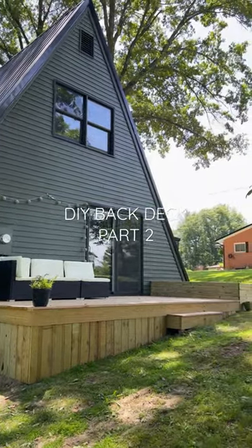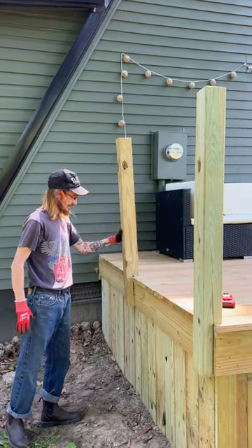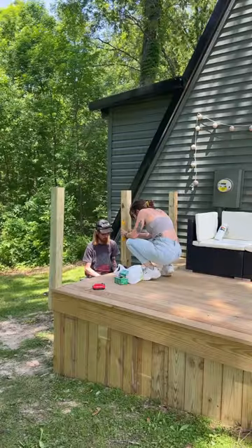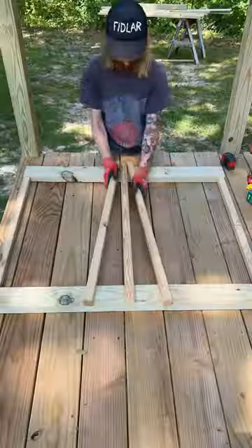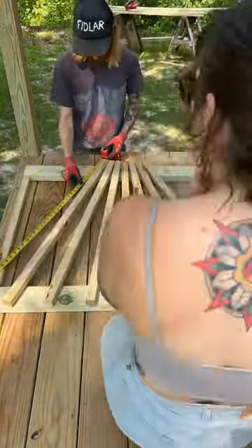We're trying to create our dream back deck, and last time we added deck skirting and built a new planter box. Today we're going to be adding a built-in bar. I really wanted a floating deck look, but because our land is so downhill, this side is a little too high and needs some type of railing. I thought it would be way more functional though to make it a built-in bar.